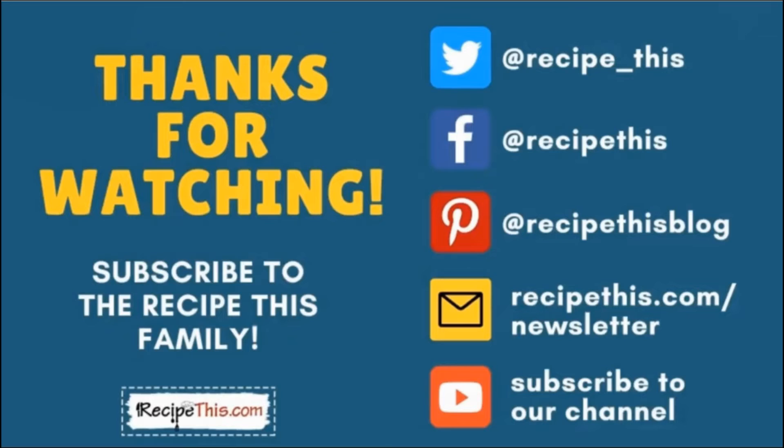Thanks so much for watching and don't forget to subscribe to the RecipeThis family. You can find us on Twitter, Facebook, and Pinterest. We also have a weekly newsletter at RecipeThis.com/newsletter where we share our latest kitchen gadget recipes and what we're cooking. We also recommend you subscribe to our YouTube channel so you'll be the first to know about new videos — hit the bell for instant notifications. And we now have a podcast called Magic with Gadgets — search for it on your favorite podcast player.